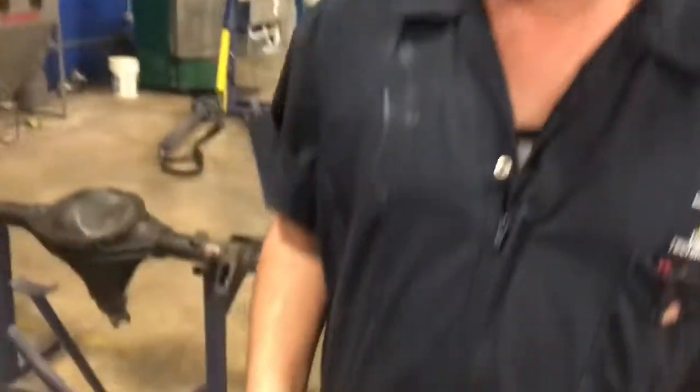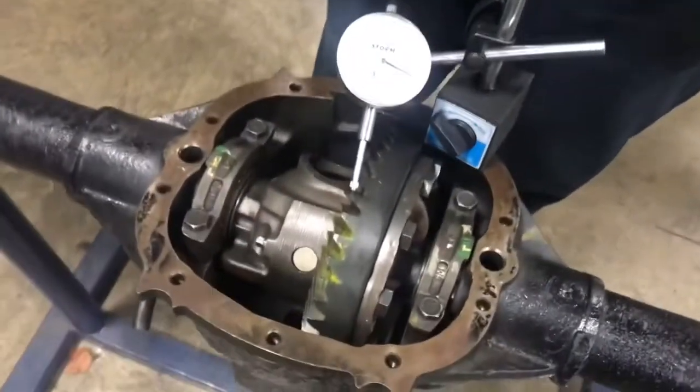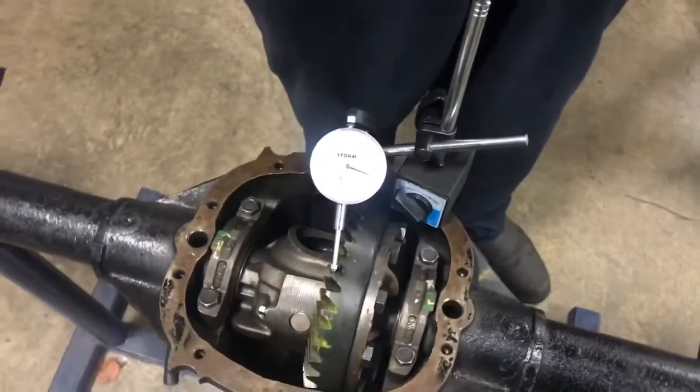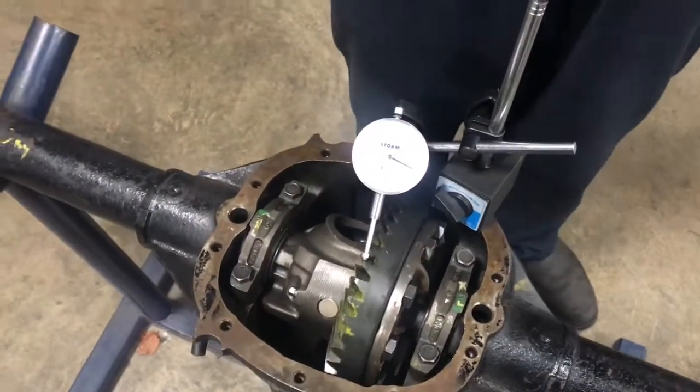Welcome back. We're going to be working with a GM 10-bolt rear end. We're going to show you real quick how to measure two things: ring and pinion backlash, and ring gear runout. These are two things you're going to want to do, especially if you just put in a new ring and pinion and you're wondering how to set backlash so your new rear end lasts.